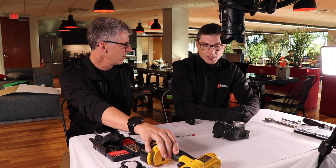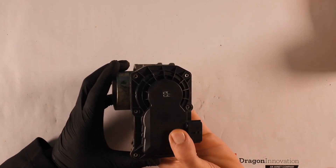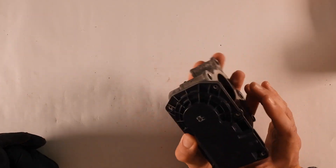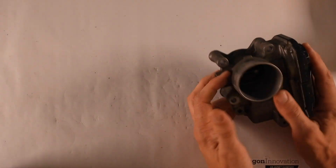Should we pop the lid? We wonder why it's permanently installed. Is it because you don't want it to ever move? Is it precision? Is it because there's a liquid inside? We don't know. We're going to open it — let's pop open this mass flow sensor.